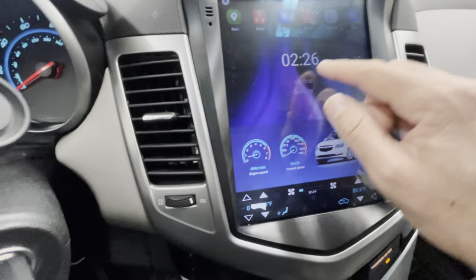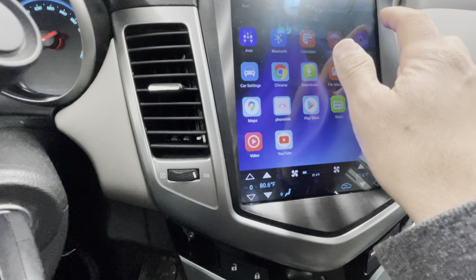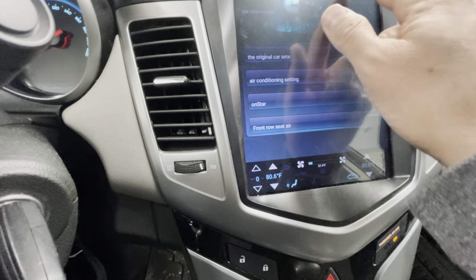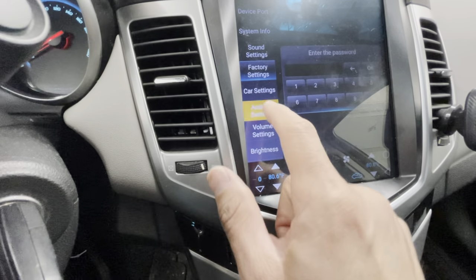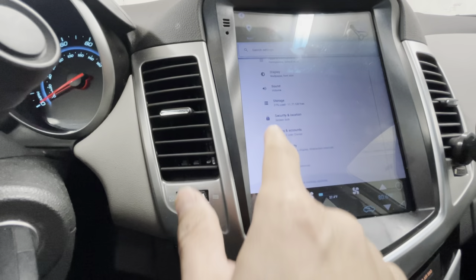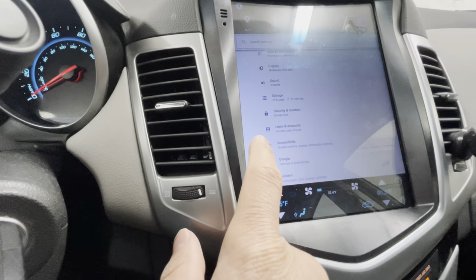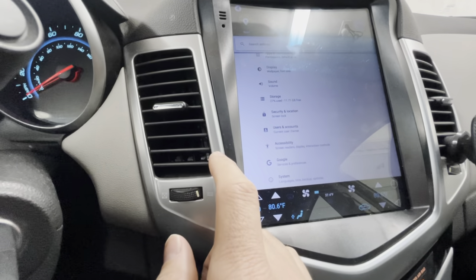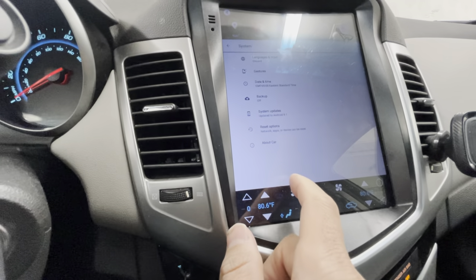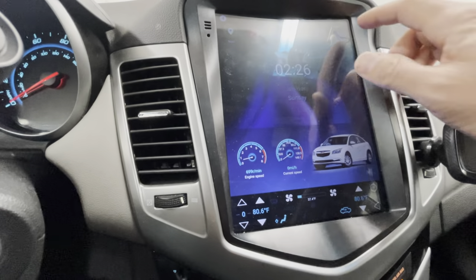If you want to change the time, go to Android Settings, then scroll to System, and you'll find the time settings there. It's pretty easy once you play with it for a little while — you'll figure it out.